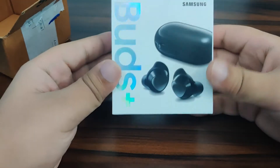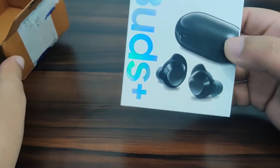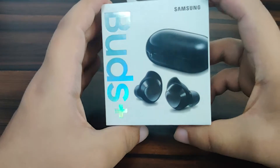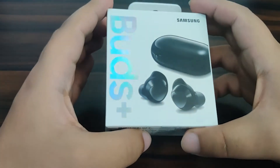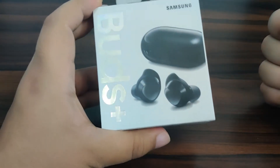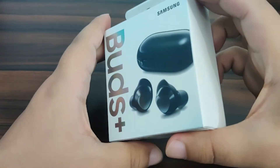I got this on an offer — if you buy a Galaxy S20 series phone you can get these Galaxy Buds Plus for 2000 rupees from Samsung shop. Now I don't think you can do a pre-order, but still you can get them for paying an extra 4000 rupees. It's a mighty little package, quite small.